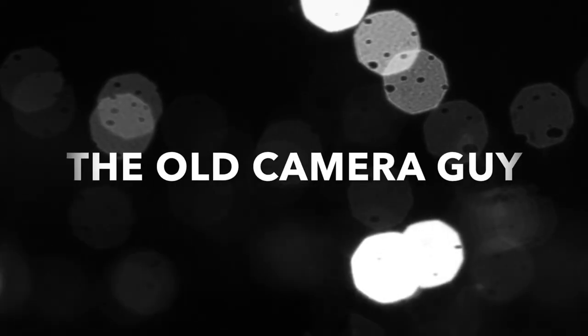Today we're going old school with a look at the classic Kodak Brownie Hawkeye. I think it's fitting I'm releasing this video on Valentine's Day because I absolutely love the Kodak Brownie Hawkeye. It's also appropriate because Valentine's Day falls right in the middle of International Brownie Camera Days, and I'll have more information about that at the end of this video.